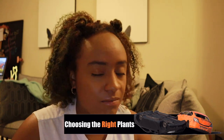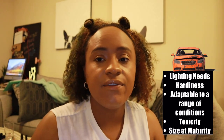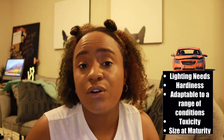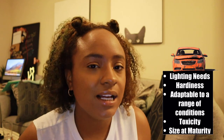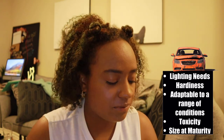Some things you want to consider — and if I keep looking down, it's because I'm prepared and I got my notes. First of all, how much light your plant needs. If your enclosure is in a dark corner and you're not really going to have a lot of supplemental lighting, you need to consider whether you need a low light, medium light, or high light plant. I typically just like to go for low light plants, because even though my enclosures are next to a window, they might not get as much light as a high light requirement plant would need.